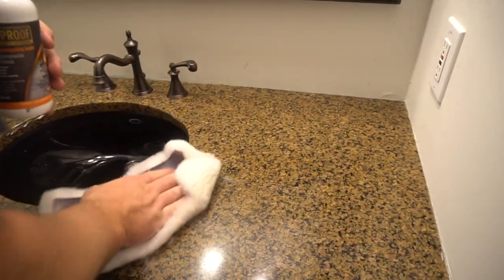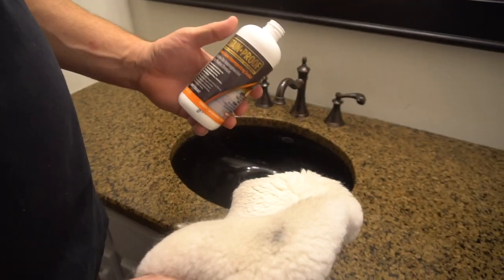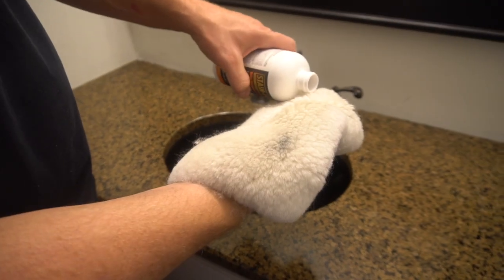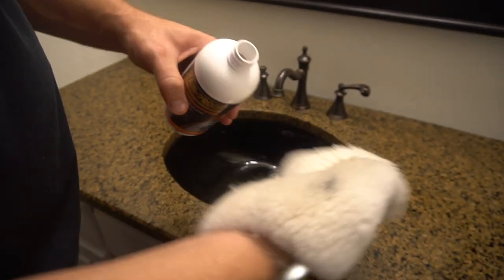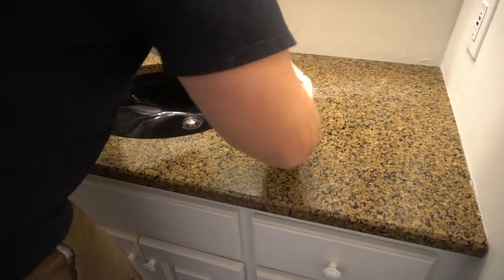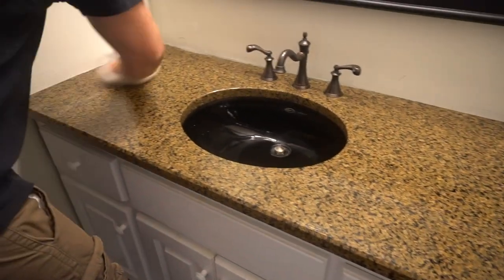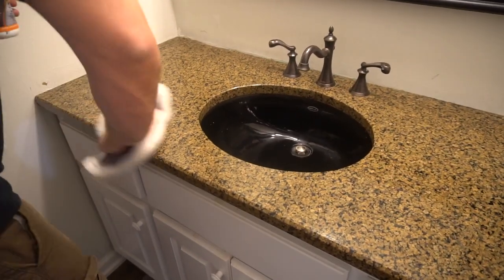This first coat — get it on there good, then we'll let it dry for about five to seven minutes, and then we'll come back and do a second coat. Here we go with the second coat — it's been about seven minutes. We're just going to do it one more time. You want to put this on before it has a chance to dry. Give it another good coat and make it nice and wet, covering all your areas.